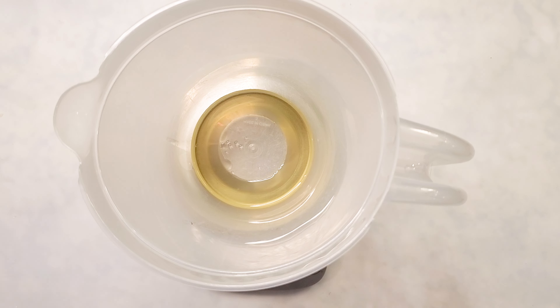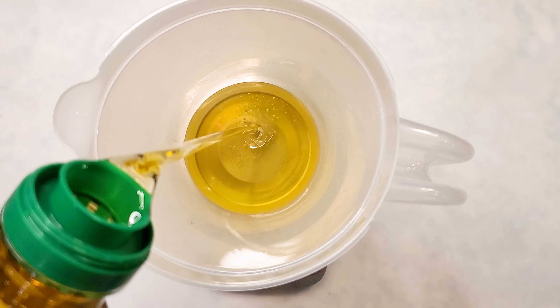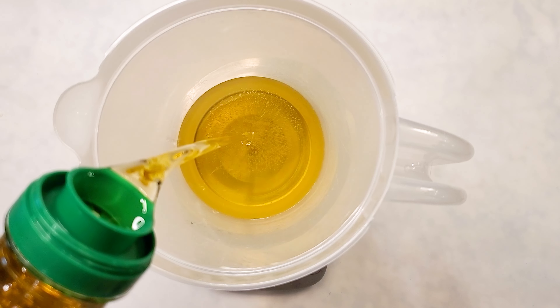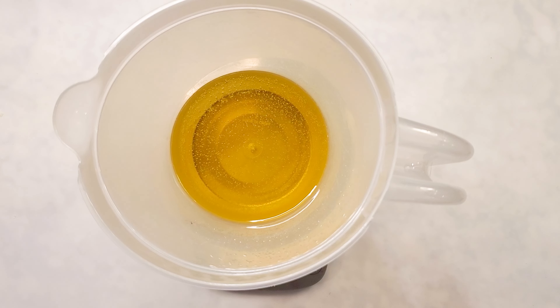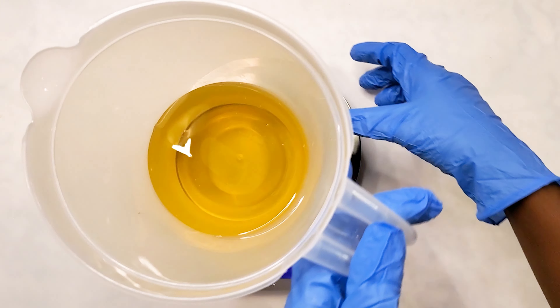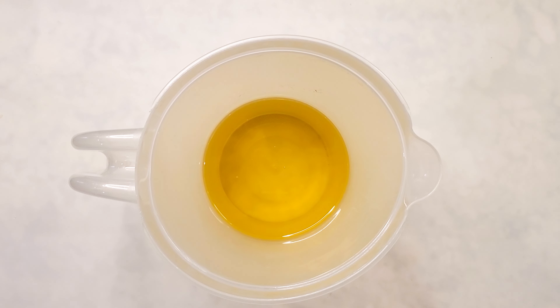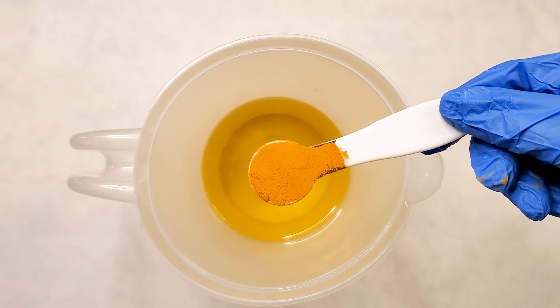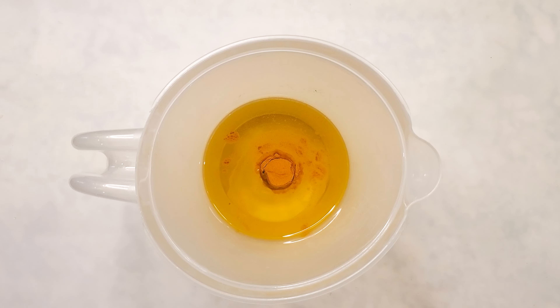I'm going to leave the recipe for this in the description box. If you're a new soap maker, this video is ideal for you. The only downside is this soap is not going to be ready for a year. You can probably use it after a month, but it's not going to last long — it's going to melt away very quickly. So for best results with a castile soap, which is 100% olive oil soap, it's best to leave it for at least a year to cure.